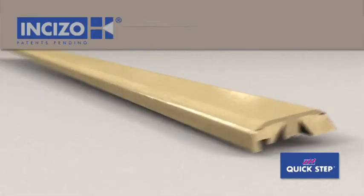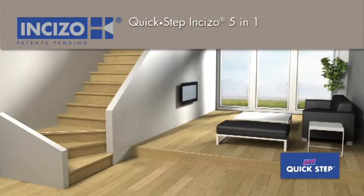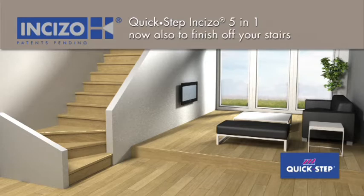Quick-step's patented Inciso profile is a multifunctional finishing tool. One and the same profile can be used for all the finishes your floor needs, and now also to finish off your stairs.